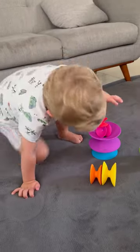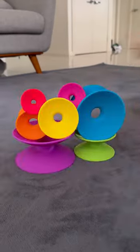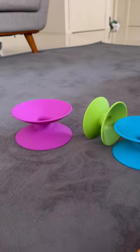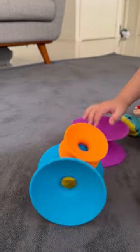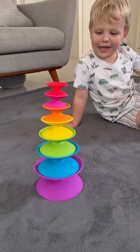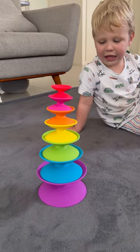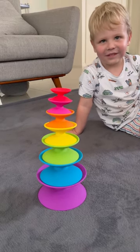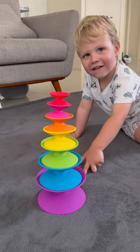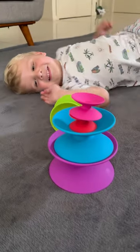You can see him stacking it and knocking it down over and over again — he loves it. I will never get sick of him learning colors, great for learning large to small sizes. I like to give it to bub in the high chair, easy as, and of course knocking them down again.